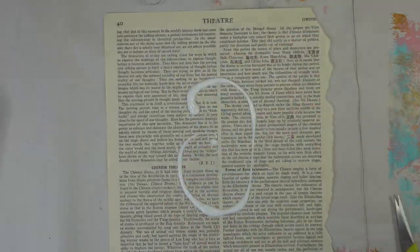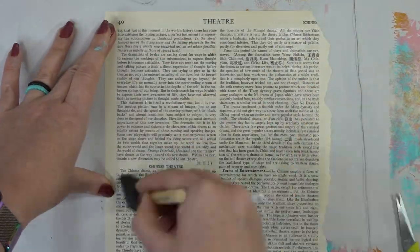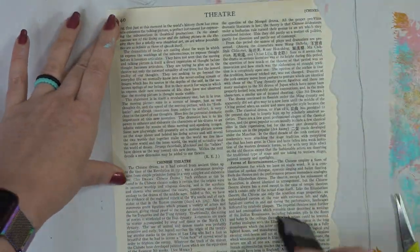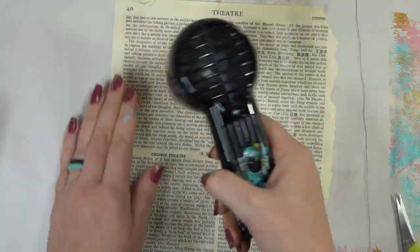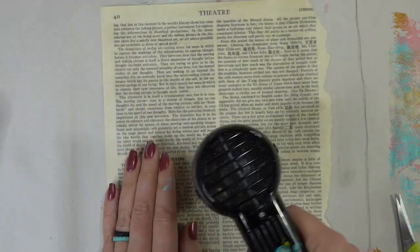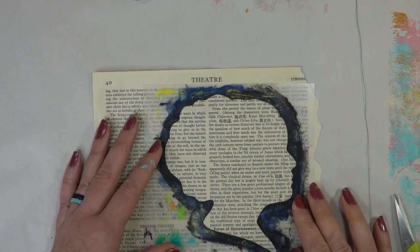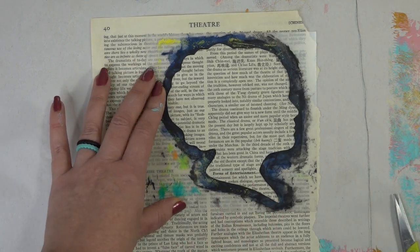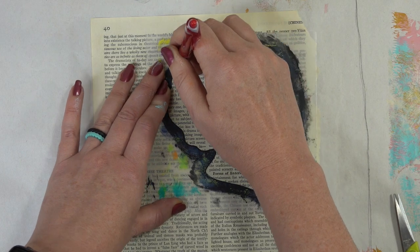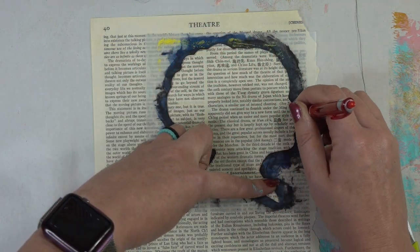Now we're going to take an old book page and I'm going to throw some clear gesso over it. Get that all painted over and then dried really good for our next step. Now I'm gonna break out one of the awesome stencils from Strumpet Stencils — this is the Talking Heads Malala Quote stencil and I will put the link down to her Etsy shop in the description box below. I'm just going to take a pen, trace around the head, and then go ahead and cut it out with scissors.